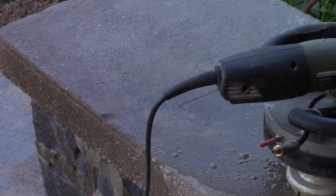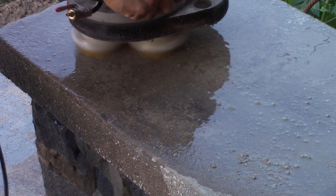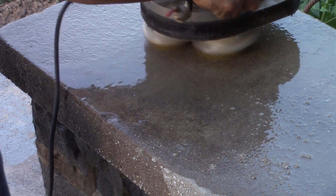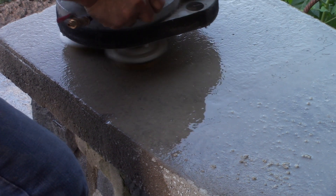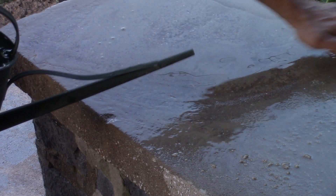Now let's go ahead and do it while it's wet so you can see. Let's go ahead and let you see it wet. Alright, so that's the 100 diamonds. Now let's go ahead and rinse that off and let you take a peek at it. If only you could feel the difference — it's a huge difference. And it's so simple.